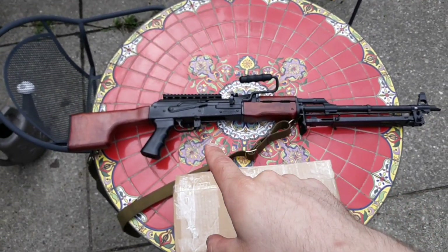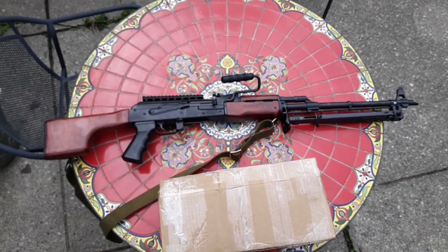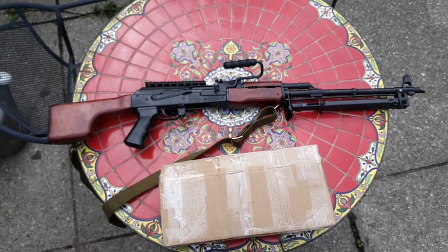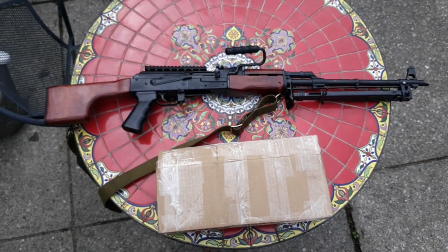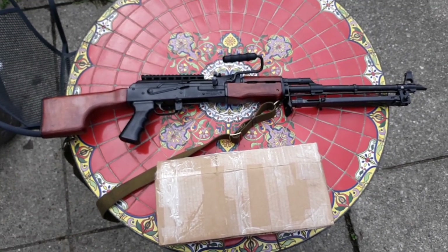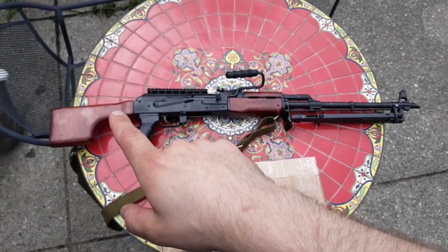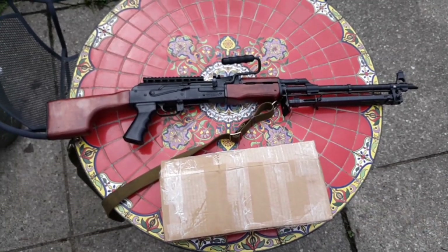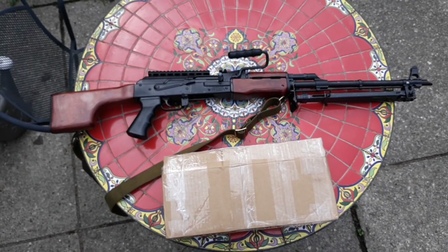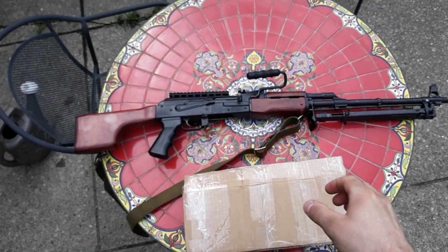I originally had wanted to do a polymer sporter set for this big gun. I think thumb hole stocks on long barreled rifles look really cool, just for the aesthetics. I've never had an issue with con block style thumb hole stuff — it just never bothered me. So I went after a polymer one, and I talked to Misha from Mishako channel and he said it might be like a Hungarian polymer stock because it did not fit this receiver at all.